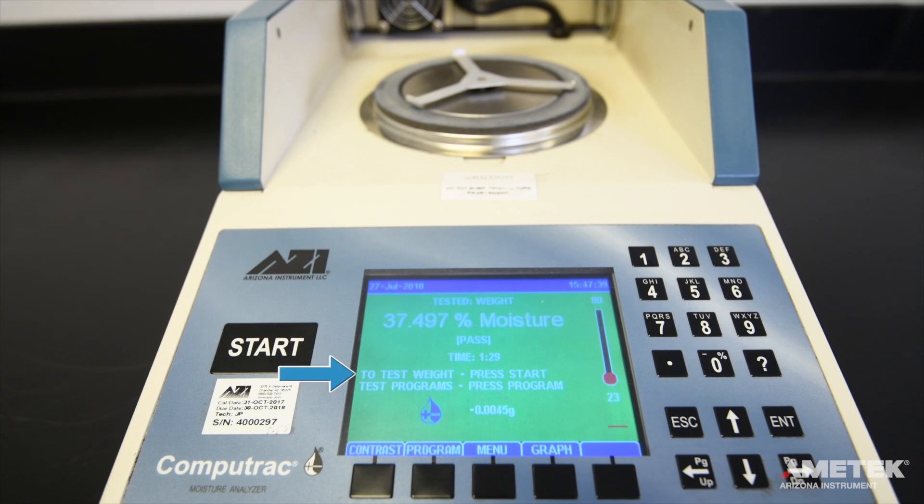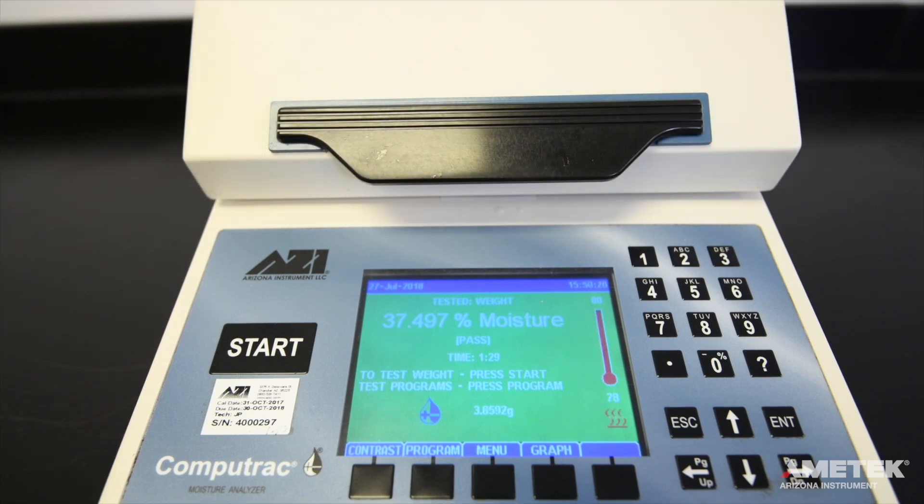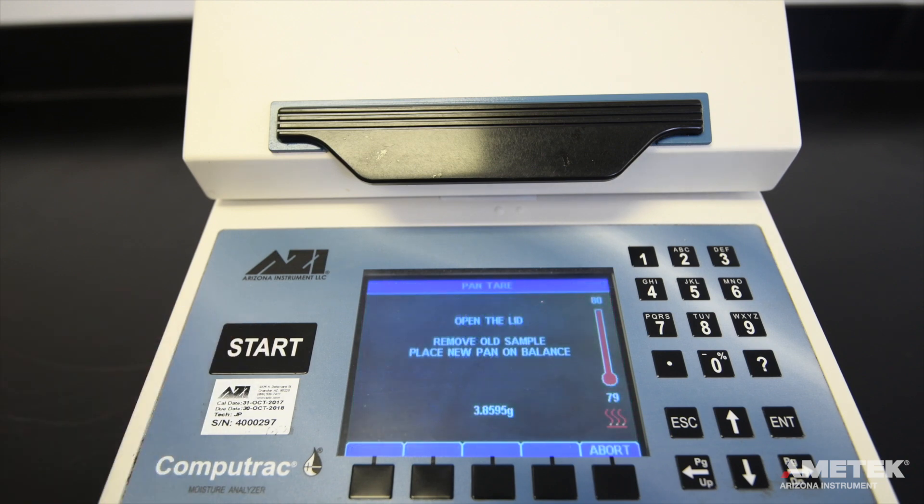The to-test line will now read to test weight and the instrument will start to warm up until it reaches the programmed idle temperature of 80 degrees Celsius, which is noted at the top of the on-screen thermometer. Once the instrument reaches 80 degrees, press start and follow the on-screen instructions to perform the weight test.